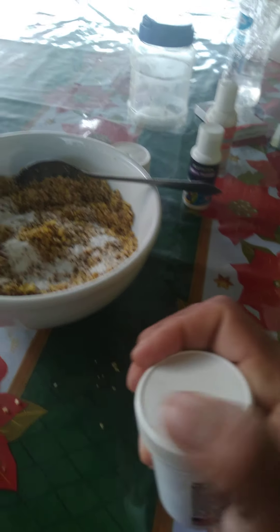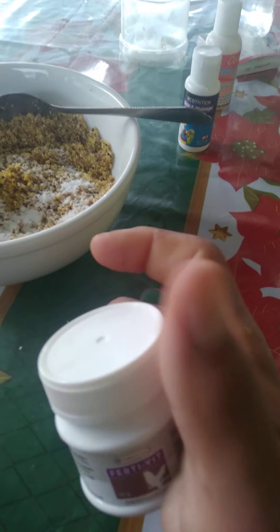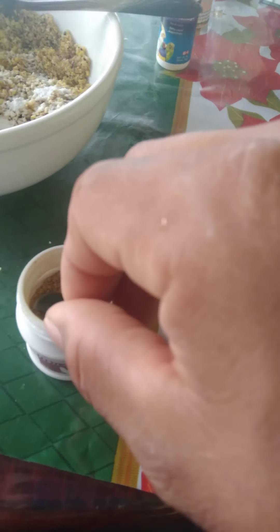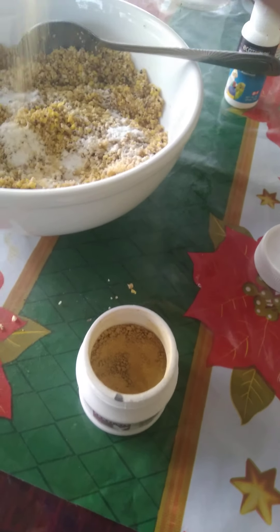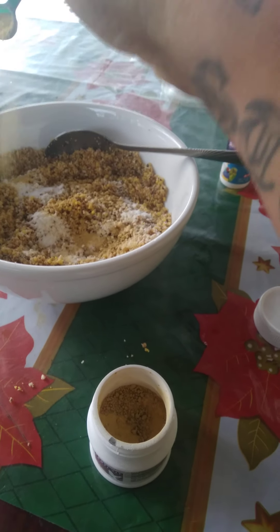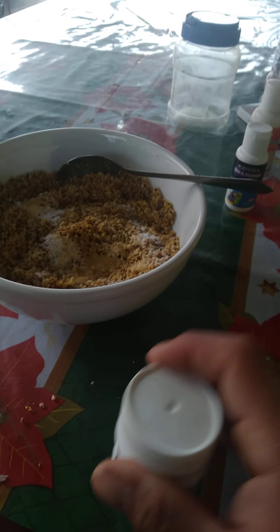Then you take your food divide and you put in 2 scoops. Sprinkle that all over nicely and it should be good to go.